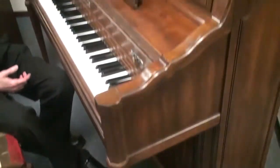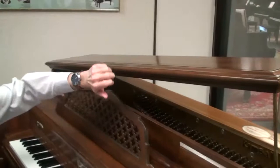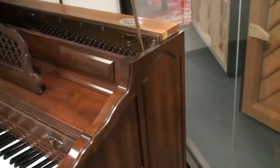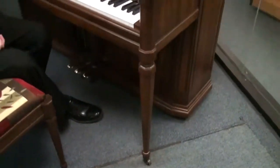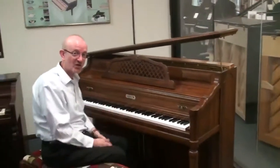One of the first things you're going to notice is the grand piano style lid on this. Typically upright pianos, they open up this way, but they've given it kind of that grand piano look, which is really a nice feature. A lot of times people want that in their home — that grand piano look — but they don't have the room for it, so this is a great fix to that.